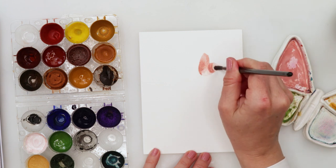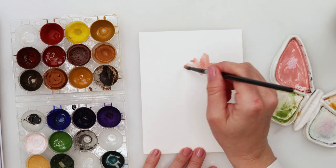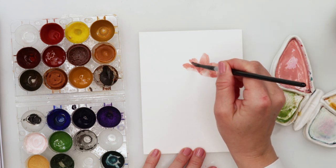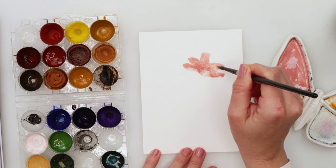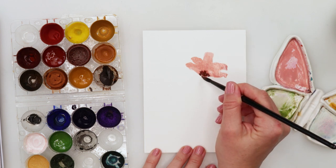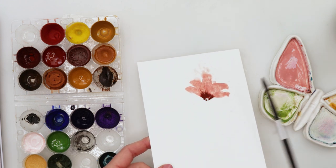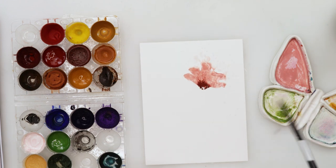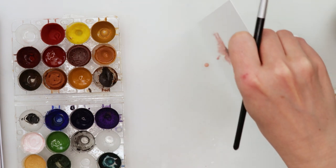While that was drying, I started with my second card. For the second card I added just a little bit of white into that red color mix to make it slightly pink, then painted in this flower — it looks quite funny with those five petals, but at the end it will look nice. I also painted in the petals with that pink color.